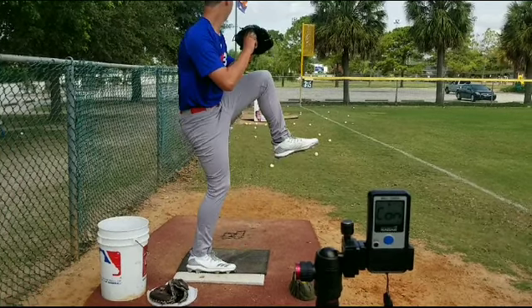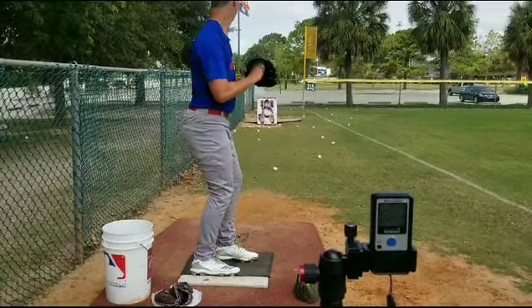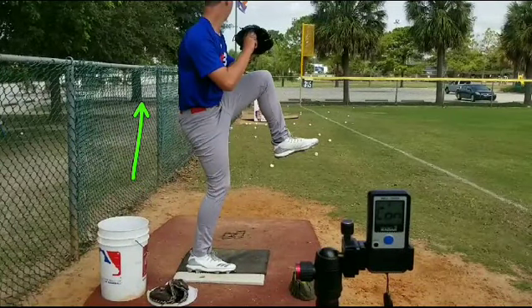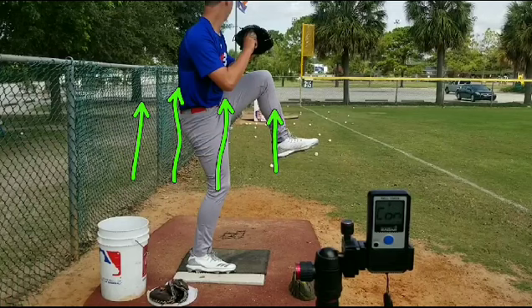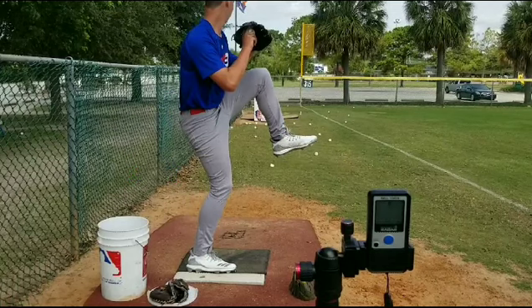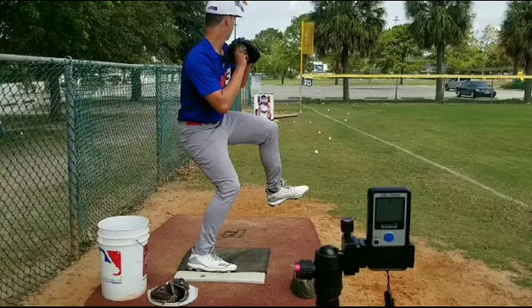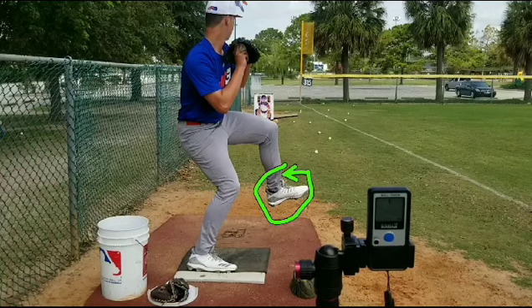I like how you're coming to your leg lift. I think it's really important for you to realize, as you're coming to the top of your leg lift, is to get your body moving down the mound. You have a big body and when you use it, we need to use that mass moving down the mound. I don't think you're coming that much forward with it — let's watch this front foot here.